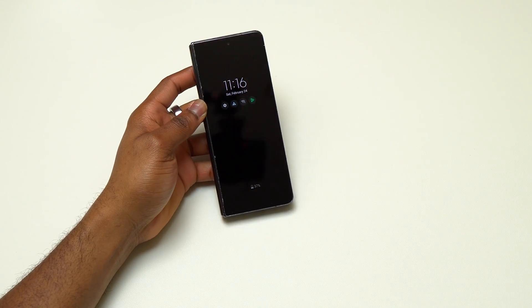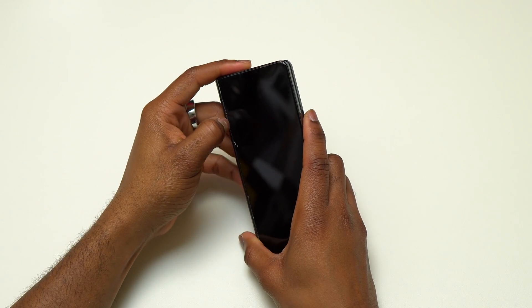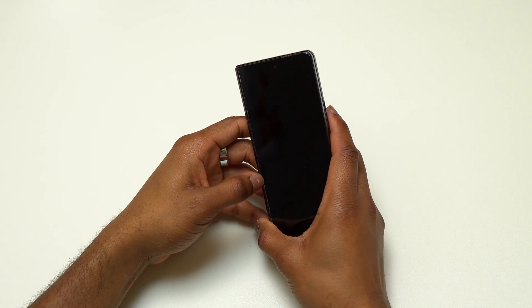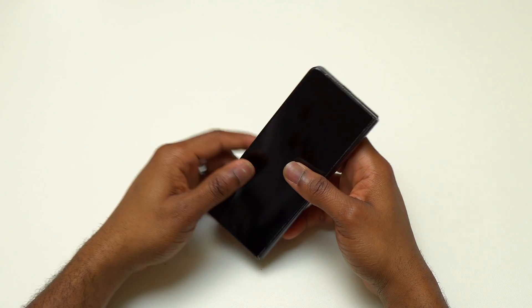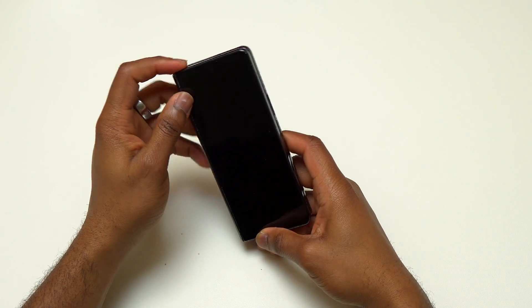Here is the final result: the screen is working properly. There are a few B7000 spills on the hinge area and possibly on all four corners — simply rub the B7000 glue and it will disappear. After doing this for a few minutes the device should be good. Subscribe, like, and share, and I'll see you in the next video.